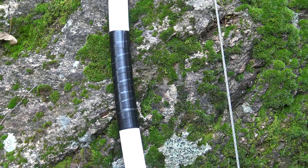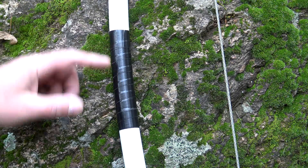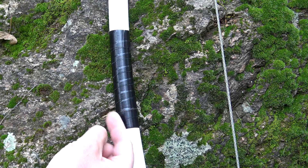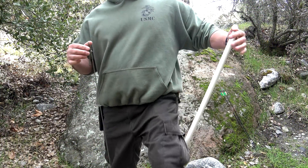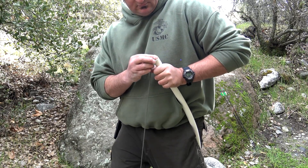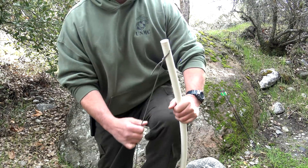Lastly, and this is completely optional, I took some Gorilla Brand duct tape, located my center point, and measured three inches on each side. Thinking of a handle on a baseball bat, I just wrapped it from one end until I got to the opposite end. To string the bow, step inside, bend it over your body, and move the loop down until it hits that little notch. And you're good to go.